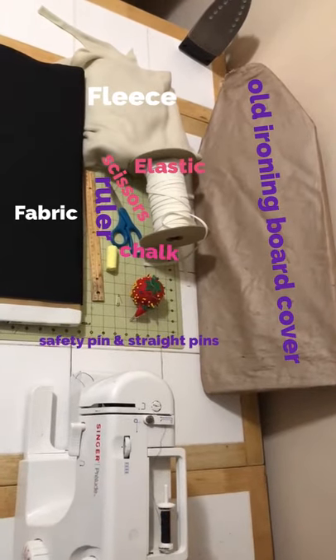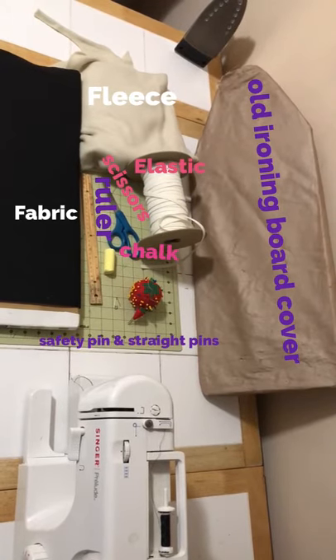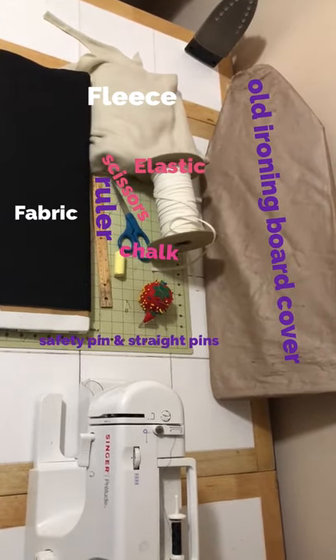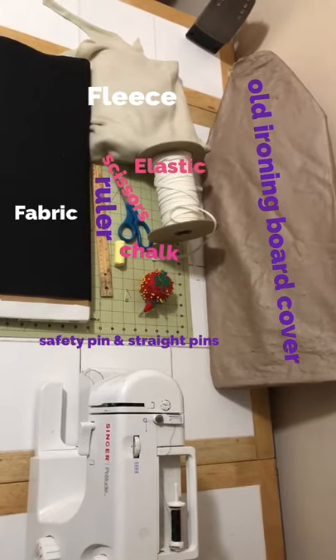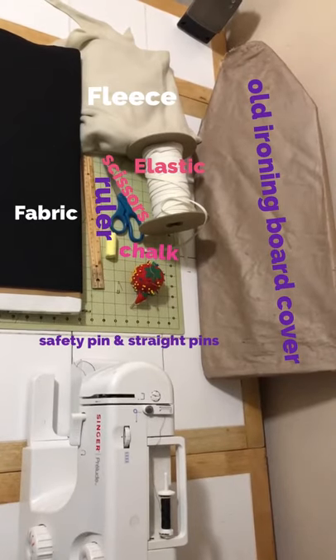Today we're making an ironing board cover. What you'll need for this project is some fabric — I'm using a black cotton fabric — some fleece for the inner lining, some elastic, scissors, chalk, a ruler, a safety pin, and some straight pins.